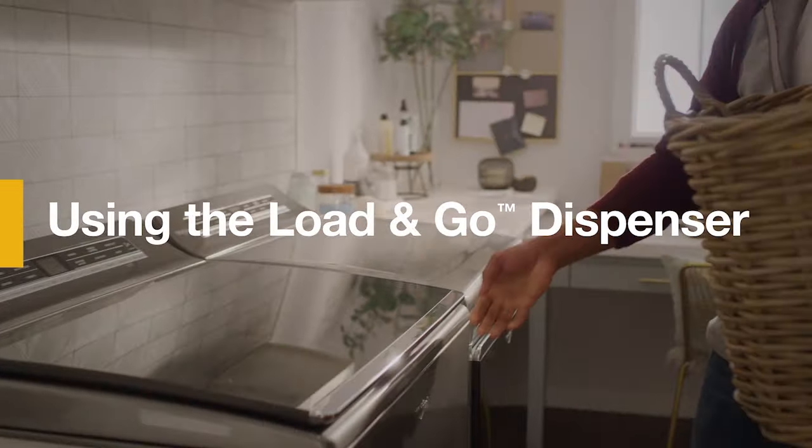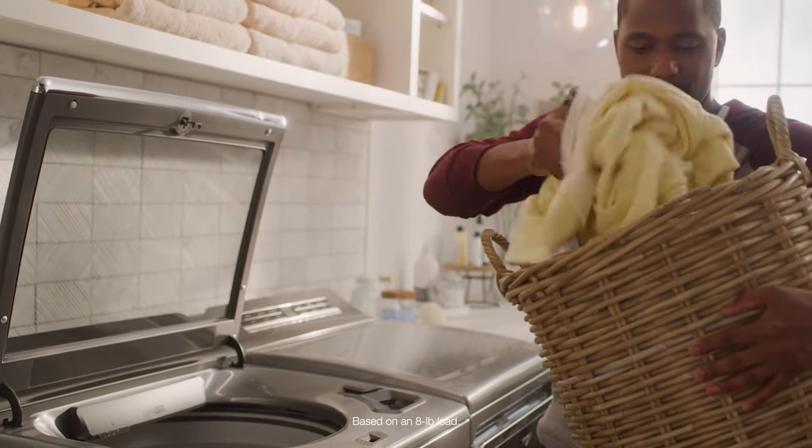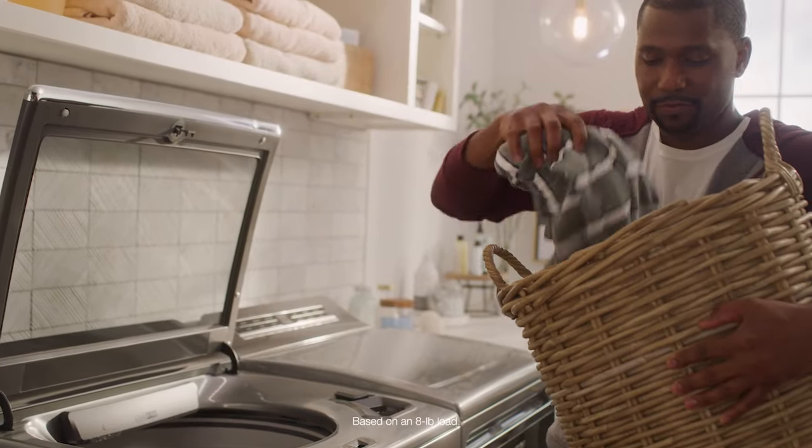Skip adding detergent to every load with a Load & Go dispenser. Fill it with detergent once and get the right amount dispensed for up to 20 loads.